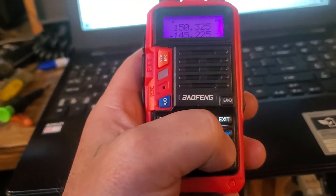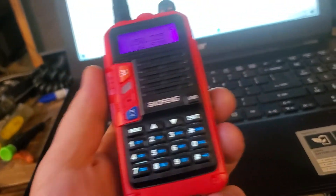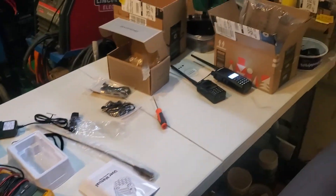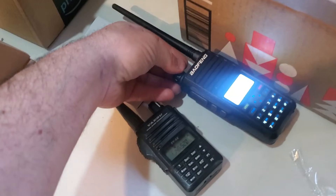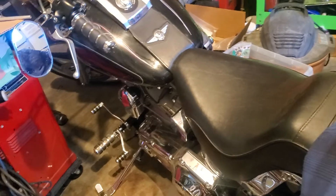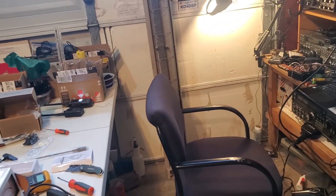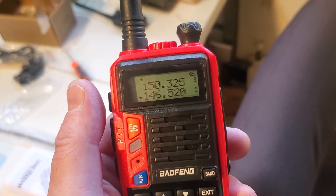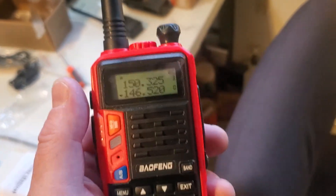It looks like it's writing to the radio. We're in channel mode — channel 000. There's a radio behind me receiving — this thing is pretty loud. Testing 1, 2, 3, 4. So we know that works. We found what works to program it. I'll update you guys and let you know if this does 220. Thanks for watching.